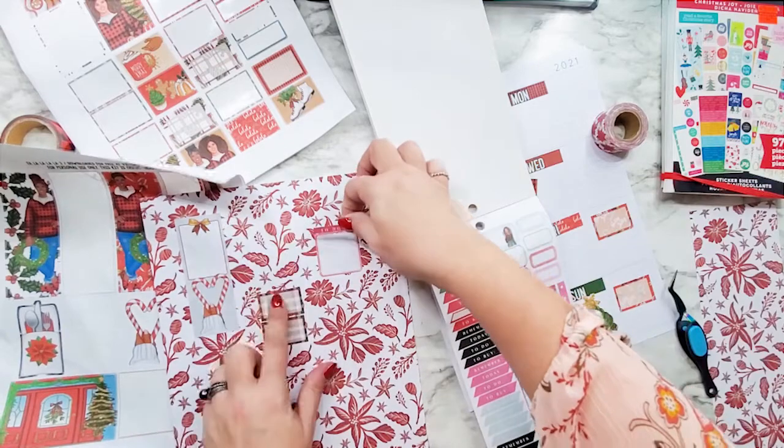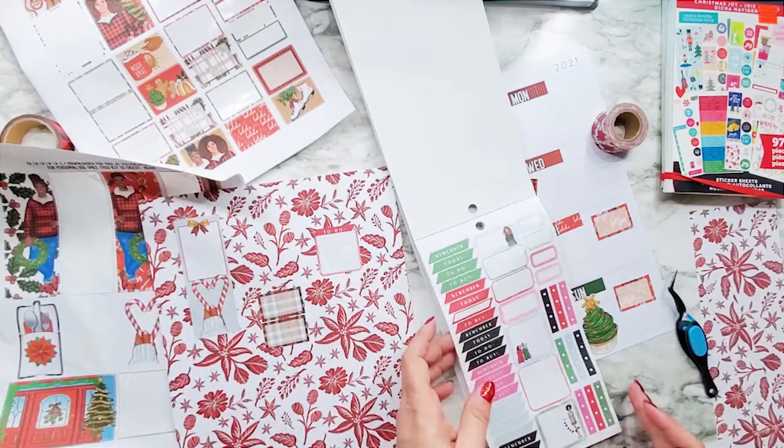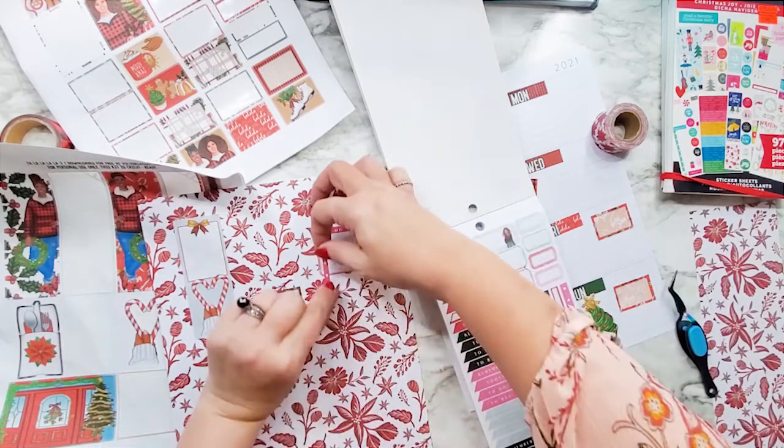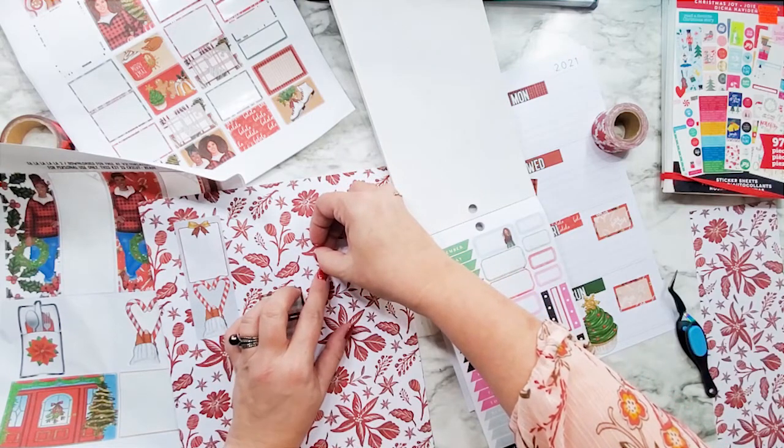I need to make little stickers — little headers here for social media. I've got one for work. Let's try this little red one here — is that going to be too long?